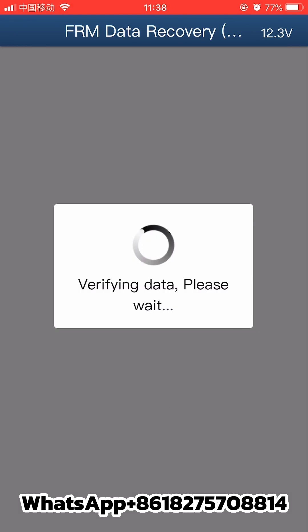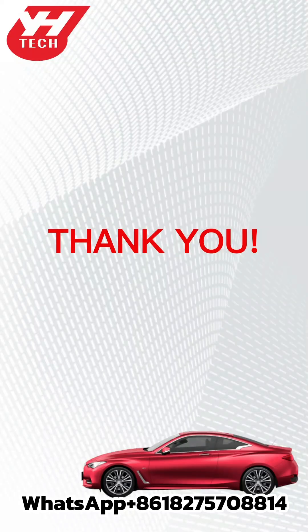The system will repair the chip data. Once repair is completed, click confirm. Thanks for watching.